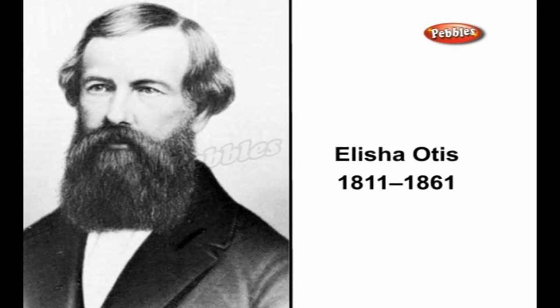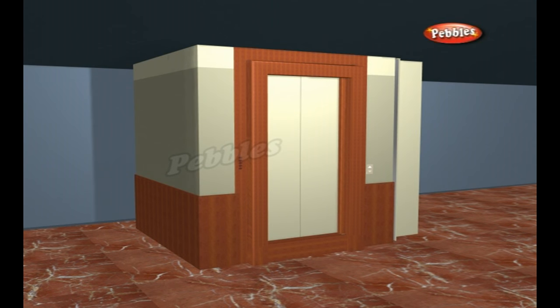Elisha Otis, a mechanic in a mattress factory in Yonkers, New York, pioneered the technology of elevator safety and paved the way for the modern passenger elevator.